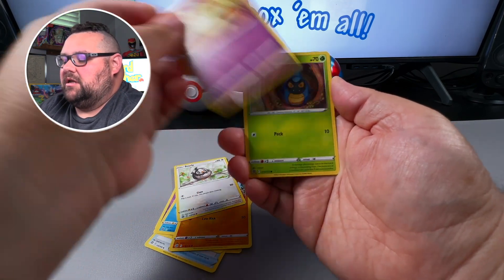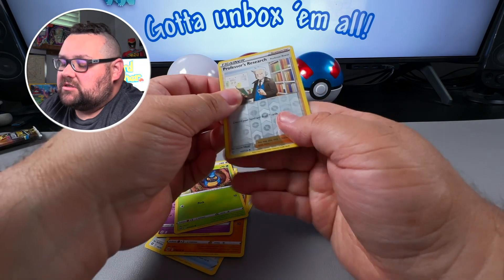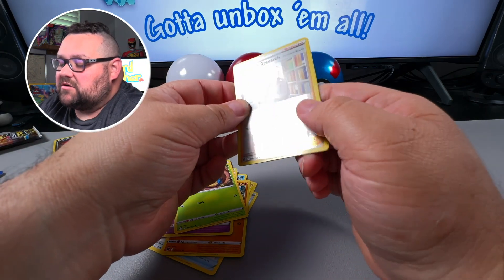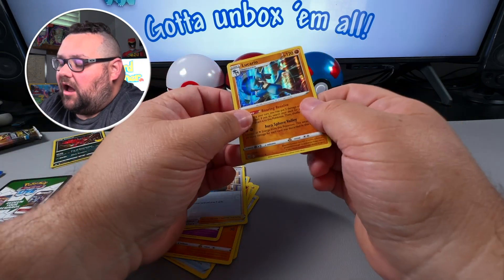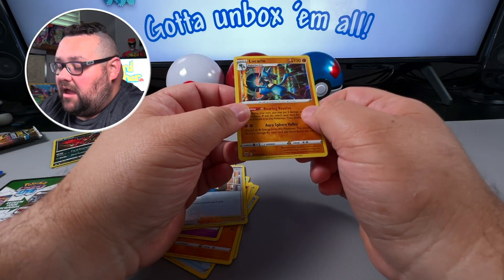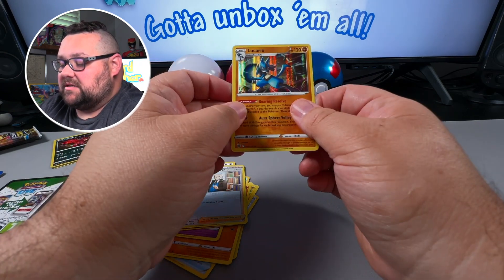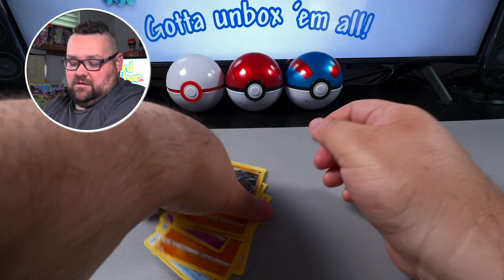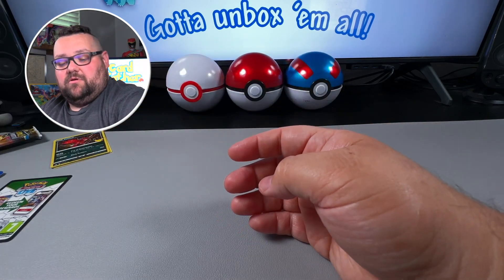Alright, let's see what we've got here: a Staryu, a Starly — we've got all kinds of stars today! We've got a Milcery, a Galarian Articuno blast, a Professor's Research — that's a holo reverse — and then a Lucario holo rare. Not bad! I do like the background design on that Lucario, that's actually really good. Brilliant Stars, I see you!